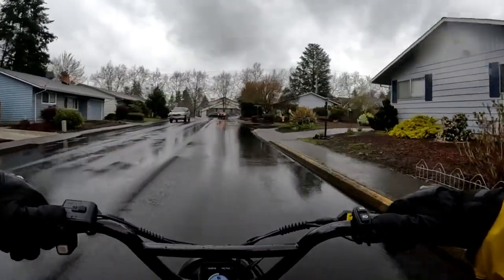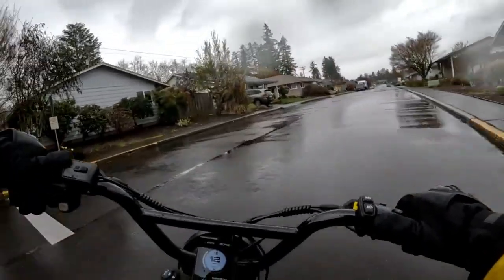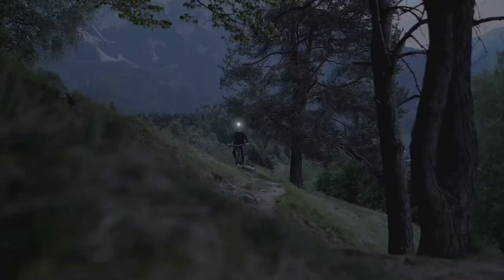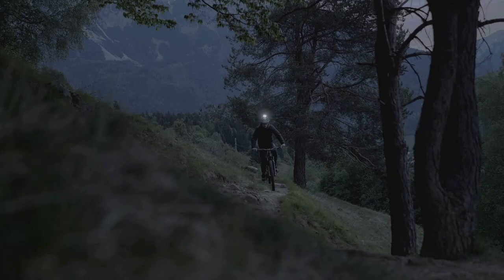Let's dive into some of the weaknesses of the Model J. First off, it's important to note that the Model J doesn't perform at its best when going uphill, even on maximum power. This is because the e-bike is designed to complement human power, not replace it.